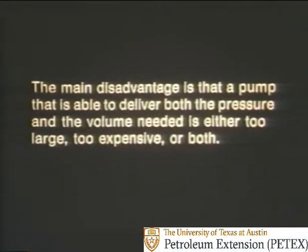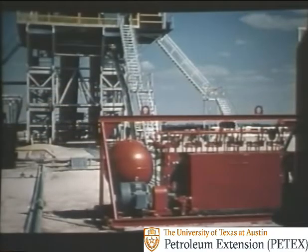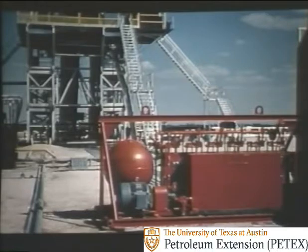There are many drawbacks to the old-time simple unit. The main disadvantage is that a pump able to deliver both the pressure and the volume needed is either too large, too expensive, or both. A modern accumulator simply accumulates hydraulic fluid under pressure for use in closing the rams in only a matter of seconds. In some ways, the accumulator is a lot like a storage battery that accumulates energy and holds it until there's a need for it.